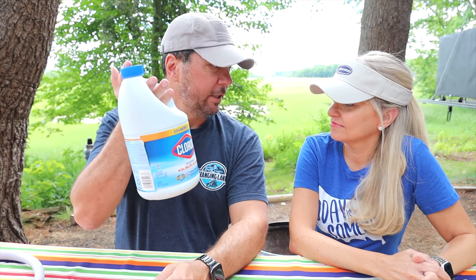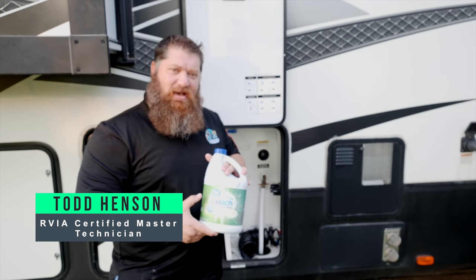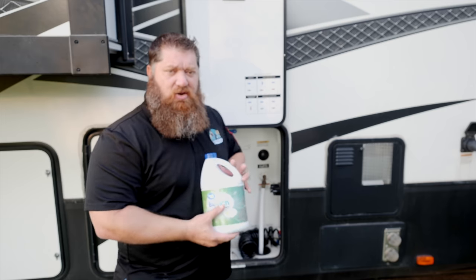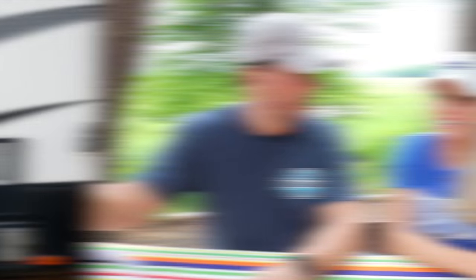A few things you're going to need: obviously some bleach. The dilution ratio, according to Todd, is about one cup per 50 gallons of water. So you need to figure out how big your freshwater tank is and do the math from there — roughly one cup to every 50 gallons. There are different numbers out there; I came across everything from one cup per 10 gallons, which is super strong, to one cup per 60 gallons or a quarter cup per 15 gallons. We're on the more diluted edge, but we'll take our master certified technician's advice.